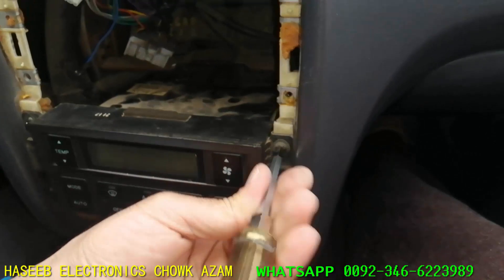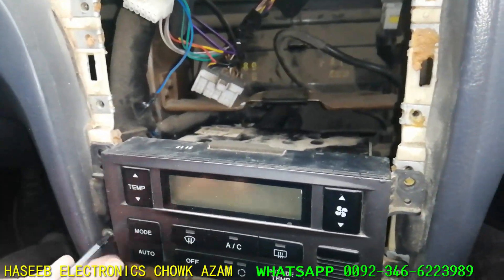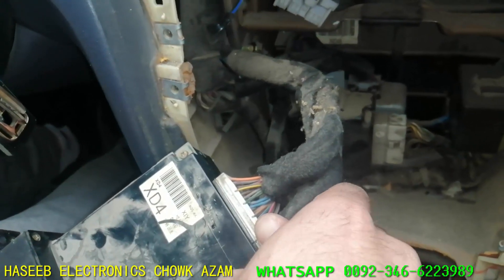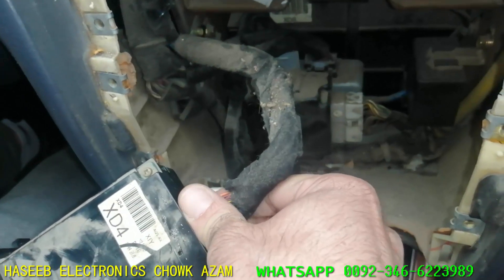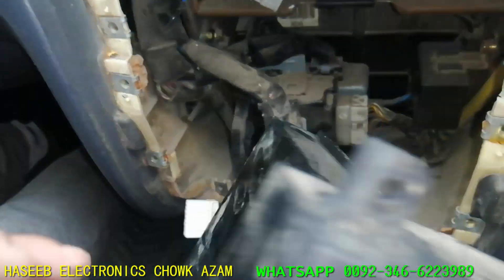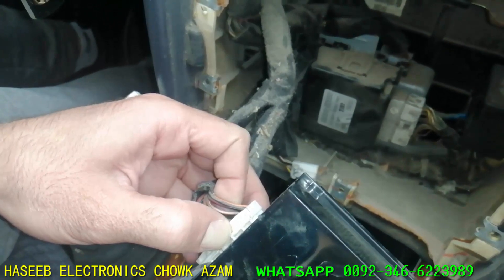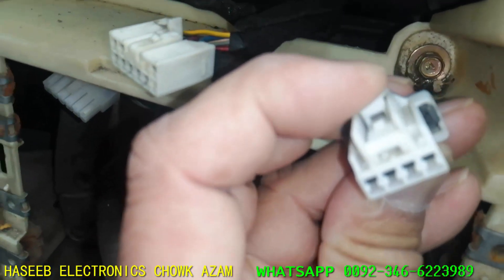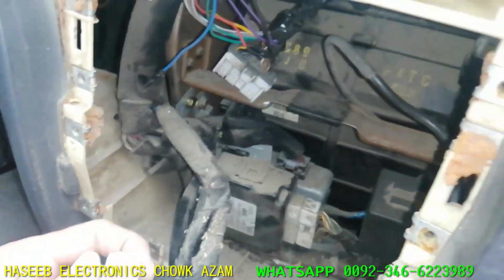Now we will remove the air conditioner panel. We have to remove this connector — there is a big connector and a small connector. Every connector has a push lock. Never apply excessive force. The latch must be pressed to remove the connector, otherwise you can damage the assembly or the connector. You have to give a slight push. It is removed now.